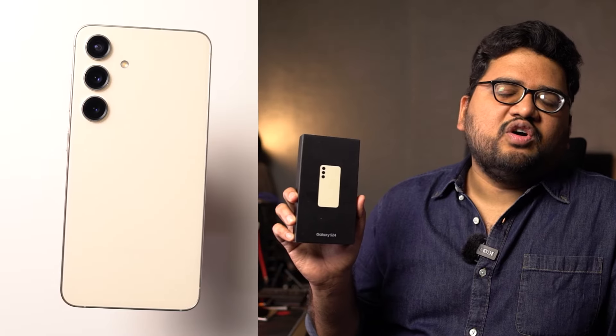Hi there guys, I'm Nikhil from ReadyTech and in this video, I'll be doing a quick unboxing of the Samsung Galaxy S24 and giving you a quick hands-on review as well.